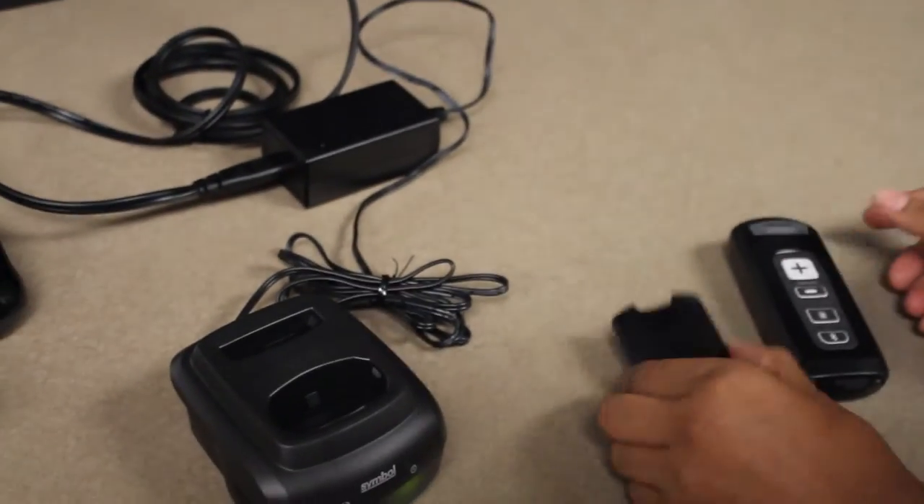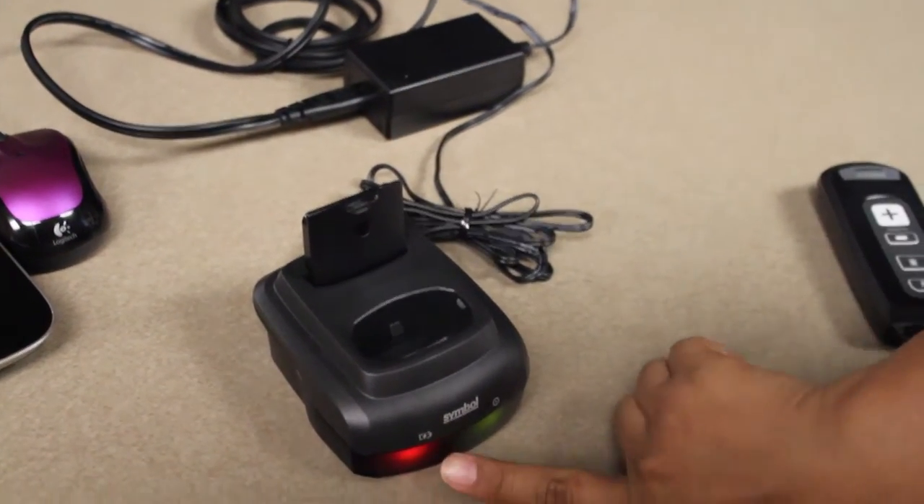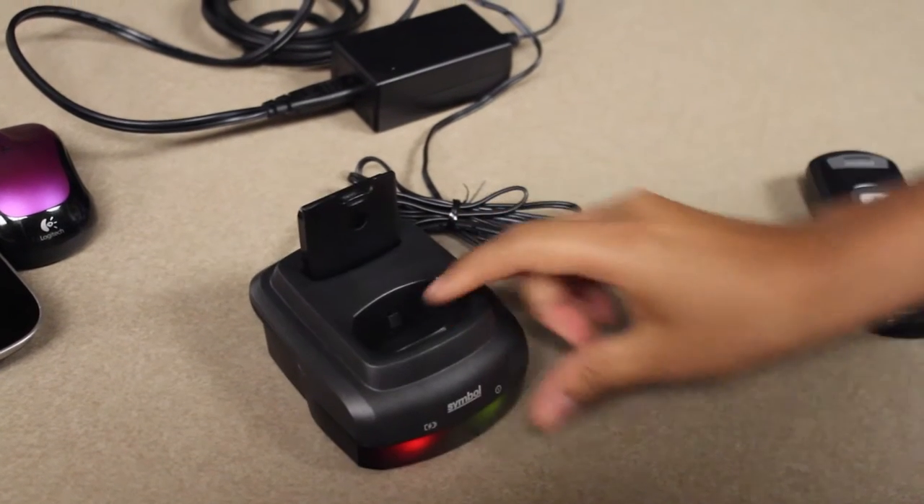Then you can take your other battery to charge into the cradle. The red indicator light will come on showing that it is charging.